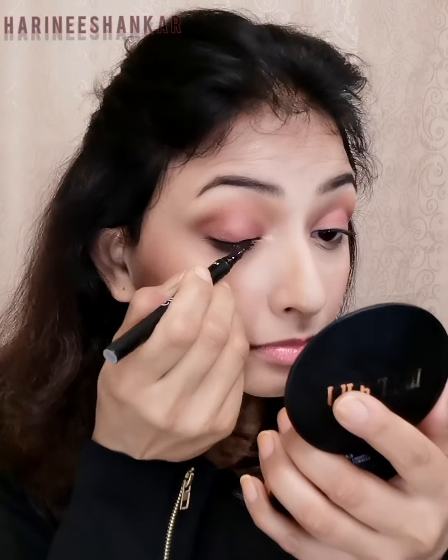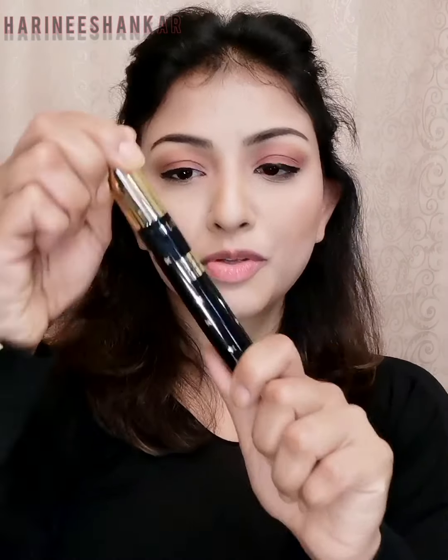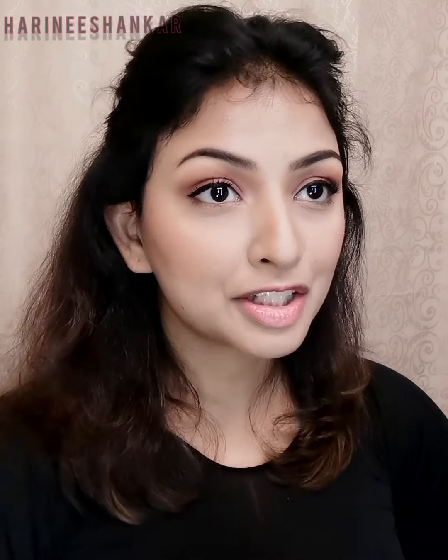I'm going to draw a not-so-dramatic but small winged eyeliner on both eyes. Very small wing, nothing too dramatic. Then I'm using my Milani mascara - I'll put all product links in the description. I almost forgot to add some eyeshadow underneath my lower lashes, so I quickly grabbed an eyeshadow brush and used the same blusher color there as well.